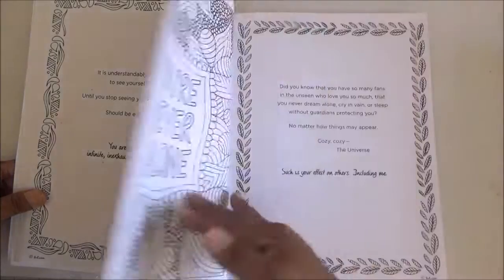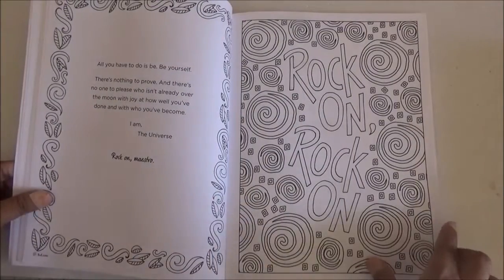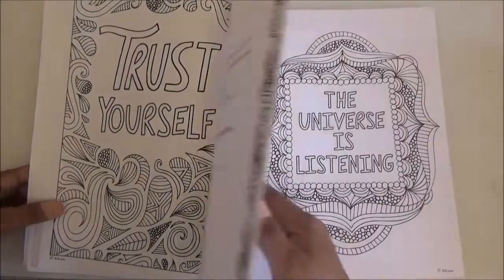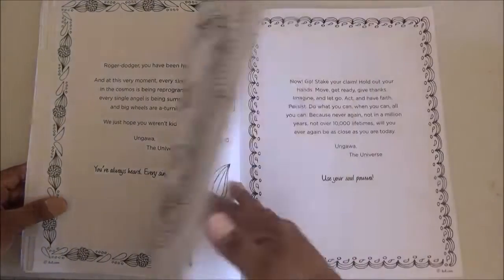This one is a one-sided page book. I would also like this one. I'm going to keep this one.